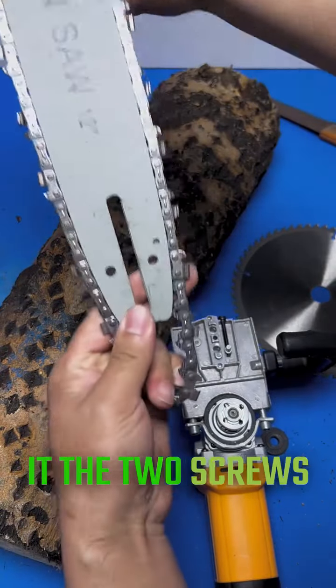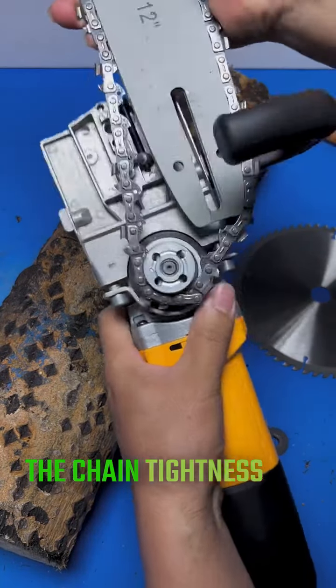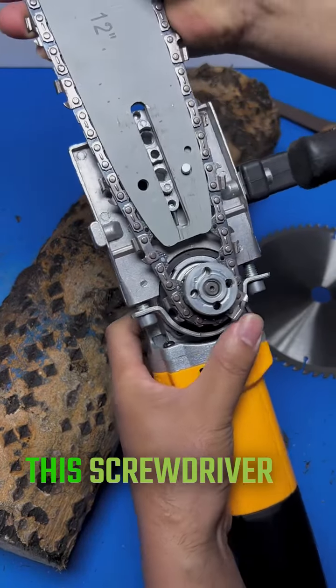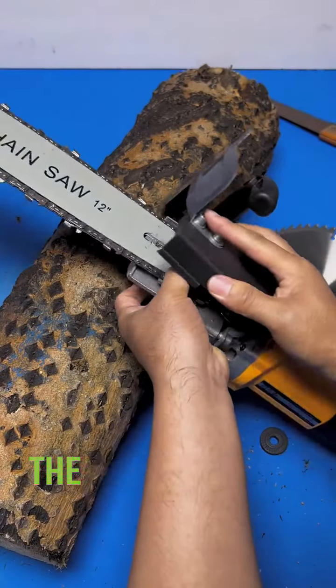Give it the two screws, don't tighten them first. Let's start adjusting the chain tightness. Use this screwdriver to change the taper forward — rotation. Tightening is tightening the chain.